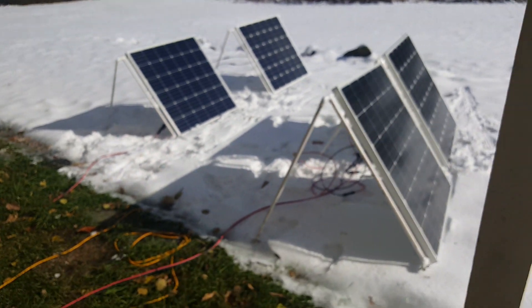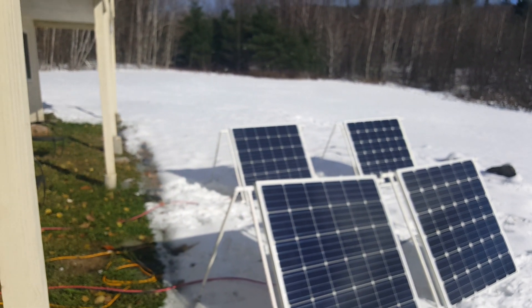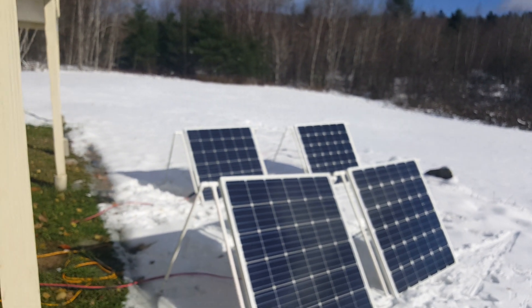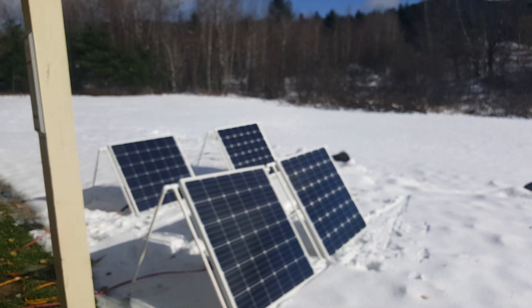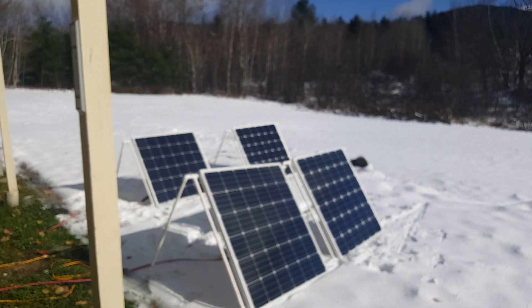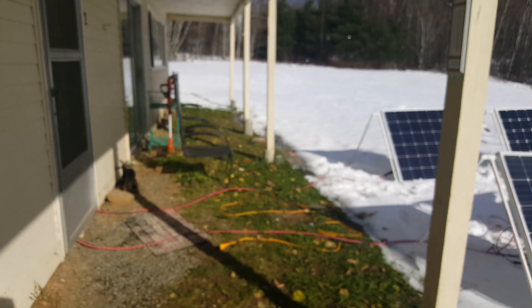Last thing I'll show you is the four 100-watt panels right here. It's a sunny day in Vermont, getting some really good sun even though it's cold. For four 100-watt — actually 150-watt — panels, they're bringing in 27.5 amps right now, so pretty pleased with it. I hope you guys like it.